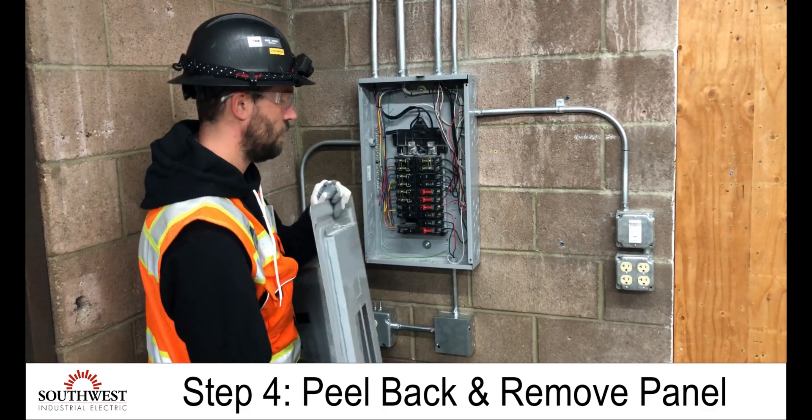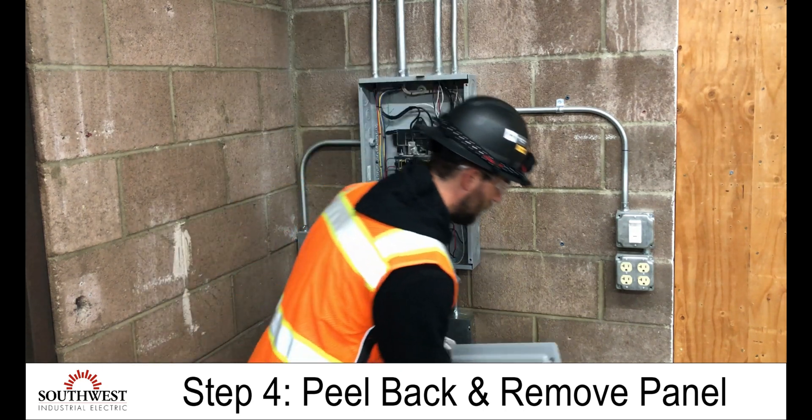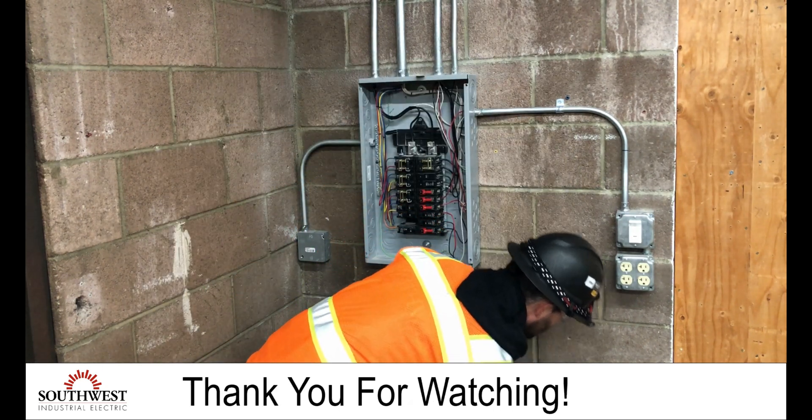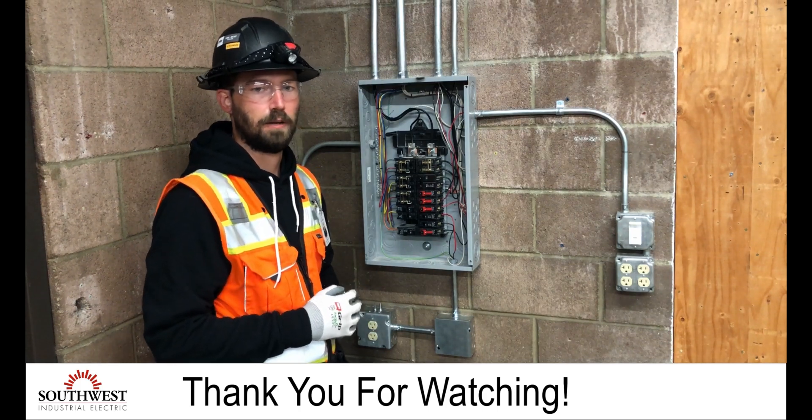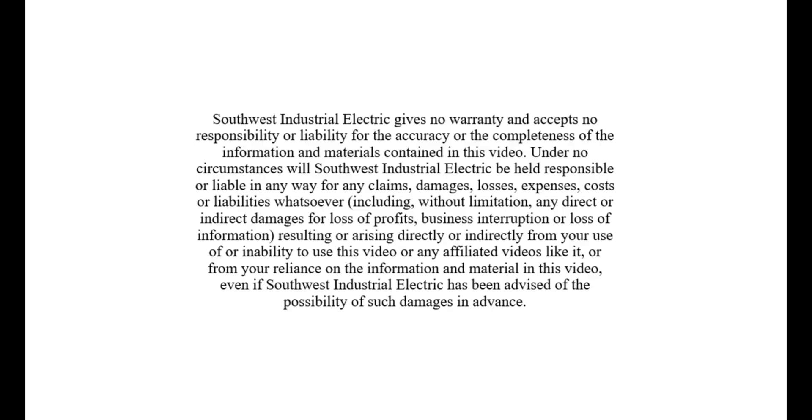Once I'm clear of the panel, I can put the cover down and now do my work. That's how you take off the panel cover.